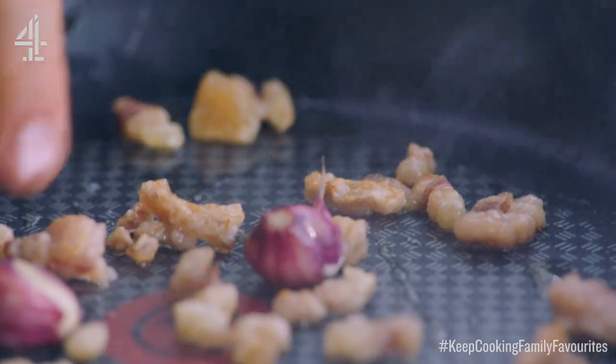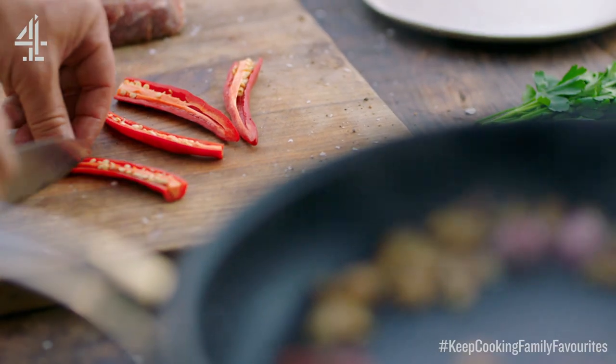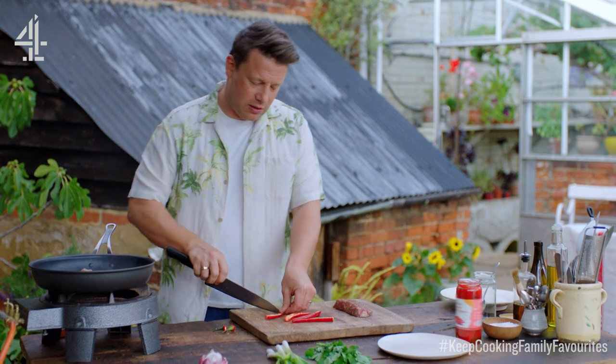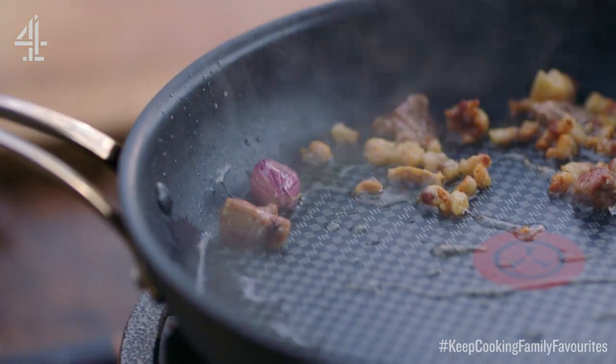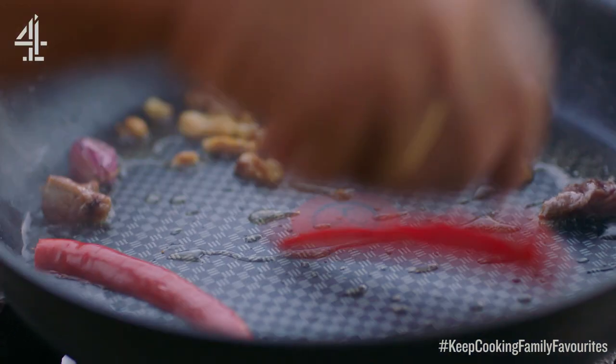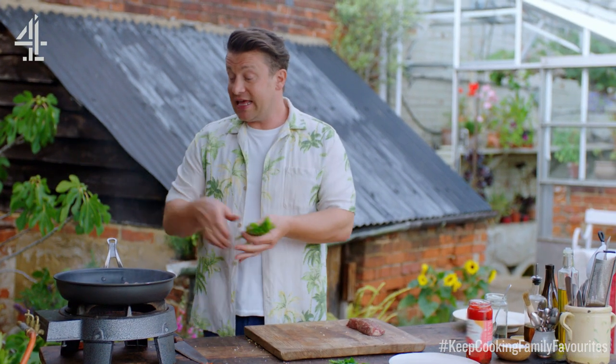You can see it's starting to sizzle now. I'm going to use two lovely chilies — they're normally sort of medium hot, but by scraping away the seeds you're cooling it down massively. Then I've got a bunch of spring onions here — give them a trim and they go in as well.